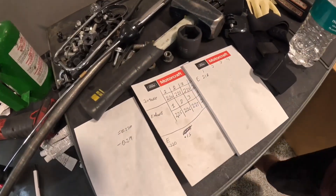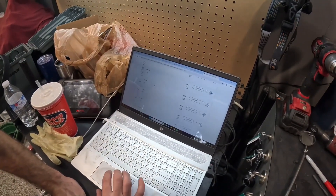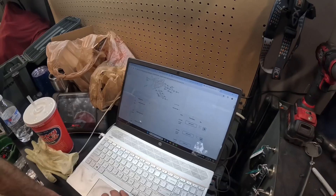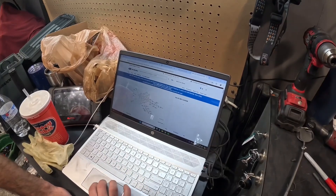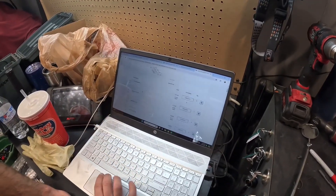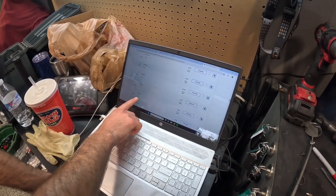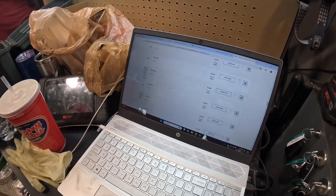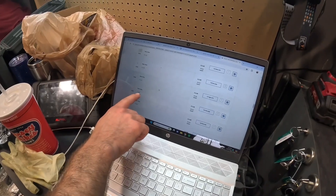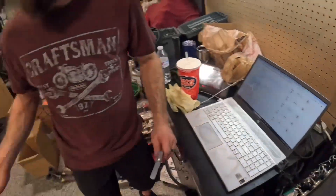So if you go to a Subaru parts website — whichever dealer you use — go to the valve mechanism section and there should be a diagram of the cylinder head with the valves. Scroll down and you'll see all the shims listed with part numbers and their actual sizes. The number you see on the site matches the number on the actual shim itself. For that particular valve, I need to order a 2.18. Do this procedure for every single valve, document which valve is which, and write them all down. When they come in, make sure you put them in the right order.